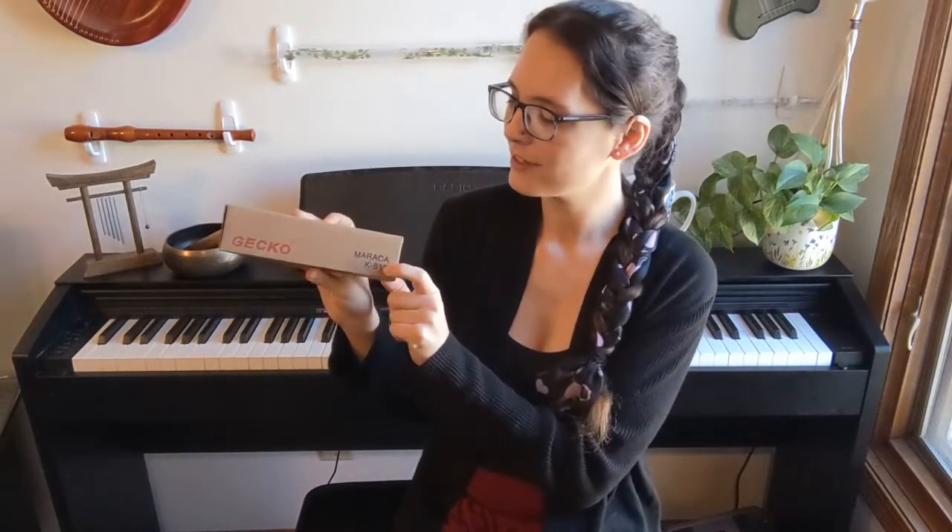It's made by Gekko, which is very exciting. They also make really nice kalimbas — I love them. On the packaging it's called a maraca. So Gekko calls it a maraca, and the Amazon listing calls it a sand hammer, which I can't get over that name. I really love it.